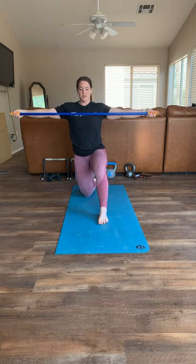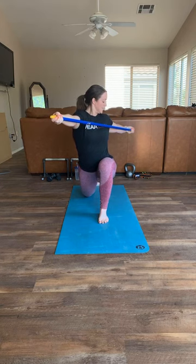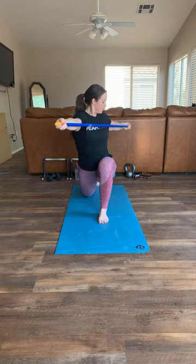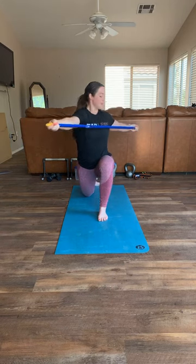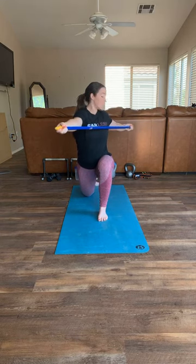Next we're going to do a kneeling lunge with thoracic rotation. Grab as wide as you can, lunge, then rotate towards your front leg and come back. Push further - breathe. We're going for ten reps per side. Keep pushing through each one, five more after five.